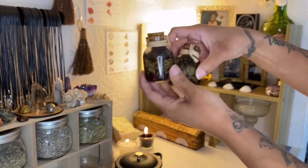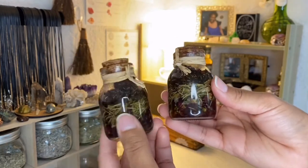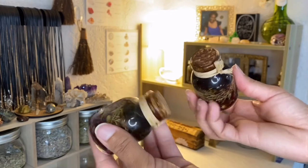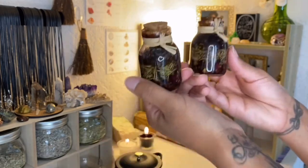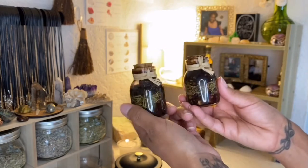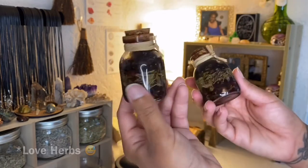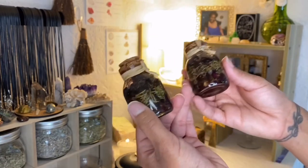I also have these two little herb and oil offerings. I made these initially to do a jar spell, but I basically missed a step in doing them. So I remade them, but I didn't want to just throw these away. I used them as an offering because these are love oils and love herbs inside. What better way to show my love to my ancestors than to give them something full of love?